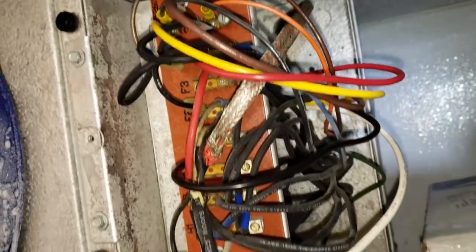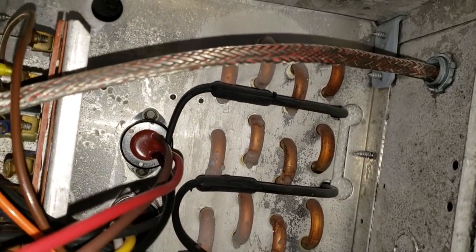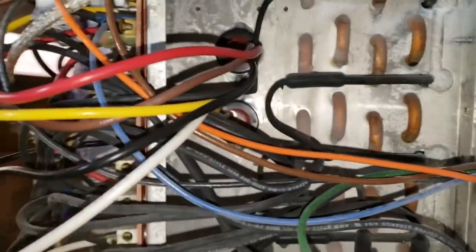It's usually a jumbled mess inside here. The limit switches are back here — the three-wire defrost termination fan delay is on the top, and the two-wire heater safety is on the bottom with the yellow and white wires.